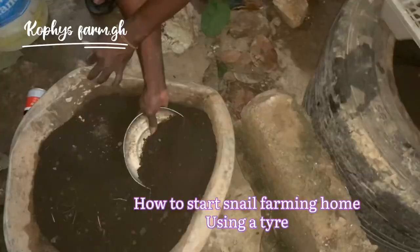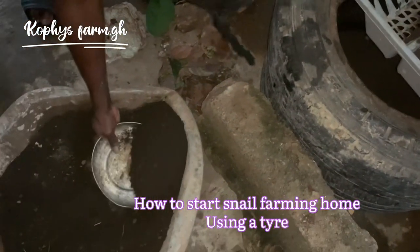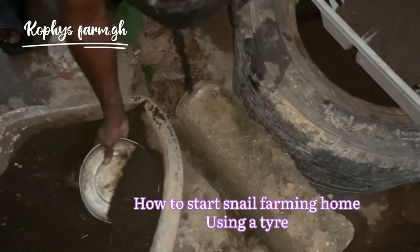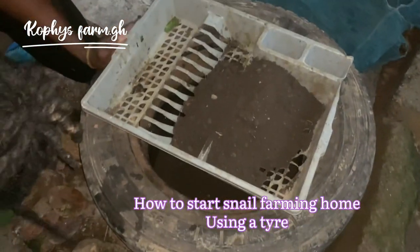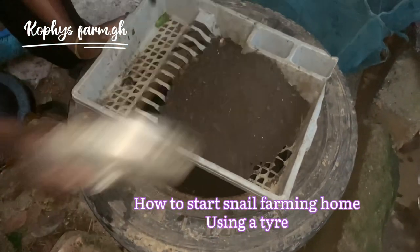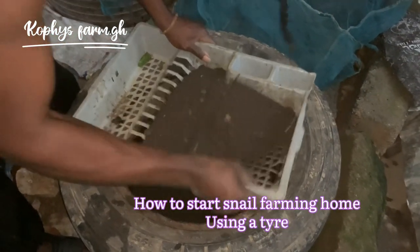The heated soil is now cooled. I'm putting it into the tire and you can see I'm sieving it — I do not just put the soil in. I sieve it to get rid of any hard objects like glass, stones, rubber, or anything that could harm the snails if they eat it. The reason I'm doing this is to make sure everything is clean, safe, and okay for the snails. You have to protect them.